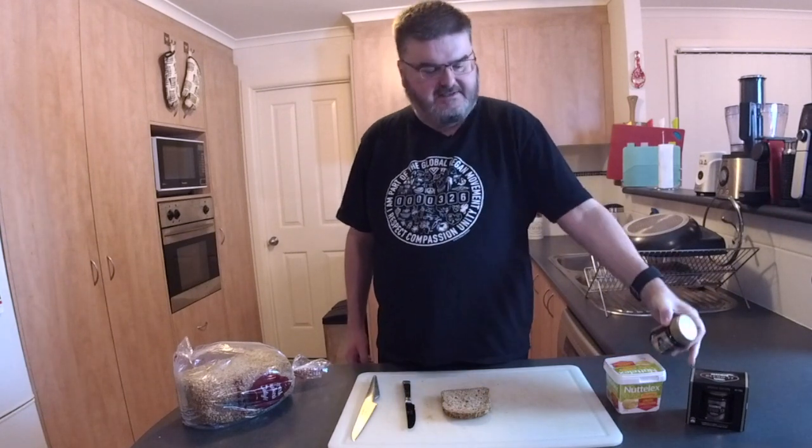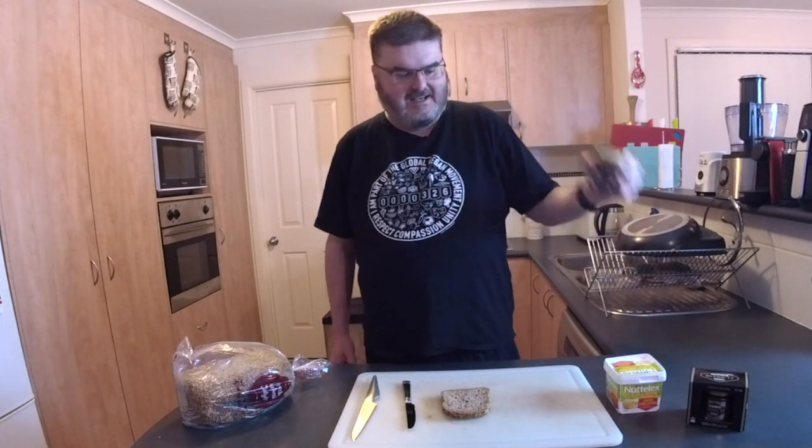It's a limited edition. It took me seven or eight different places until I could find it, and I got the last two jars. It comes in this special commemorative box. That's probably part of the reason why it's $7 for a small jar — 150 grams.